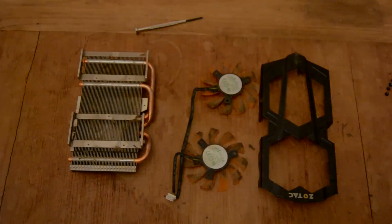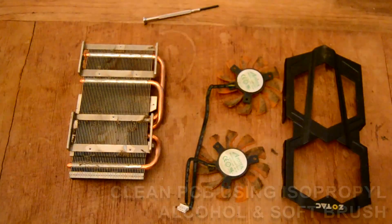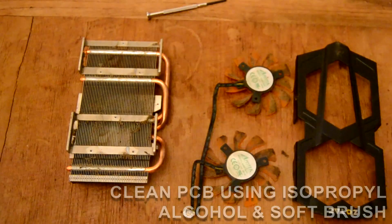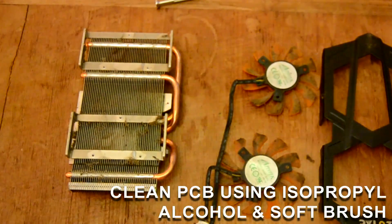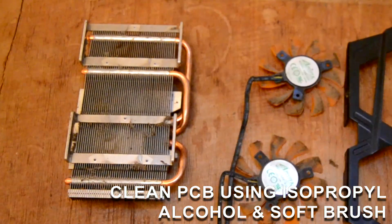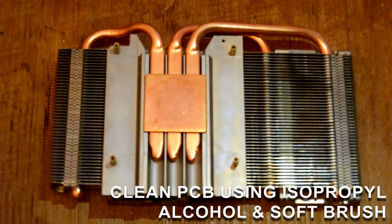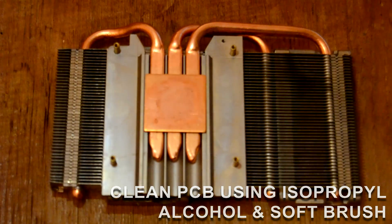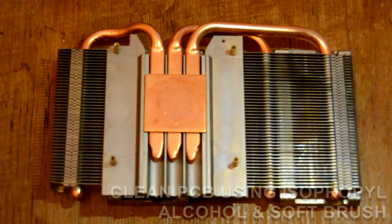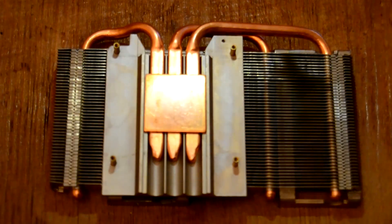First up was the heatsink, and with everything stripped off, it looked like some grease and dust buildup had actually started to burn at some point during its life. A good 30 minutes or so with a mix of compressed air, brushes, and isopropyl alcohol cleaned it up quite nicely. Most stubborn areas were exposed to the isopropyl for longer using a saturated cotton ball, but after a few minutes even the toughest greasy marks could be cleaned up with a q-tip and some elbow grease.